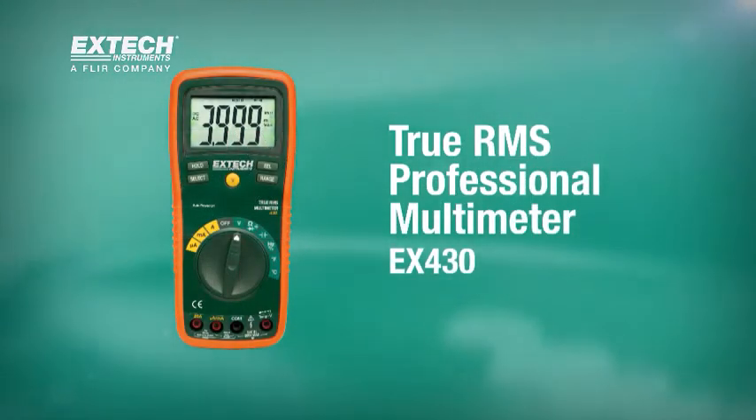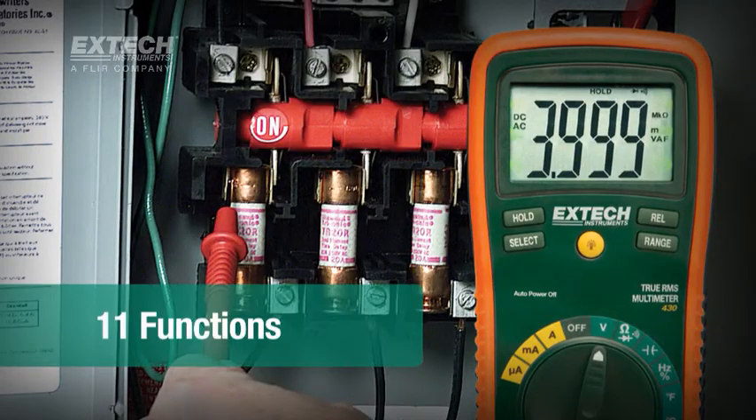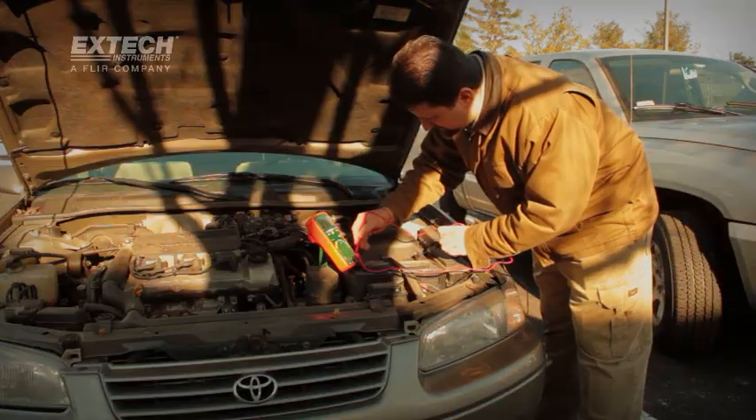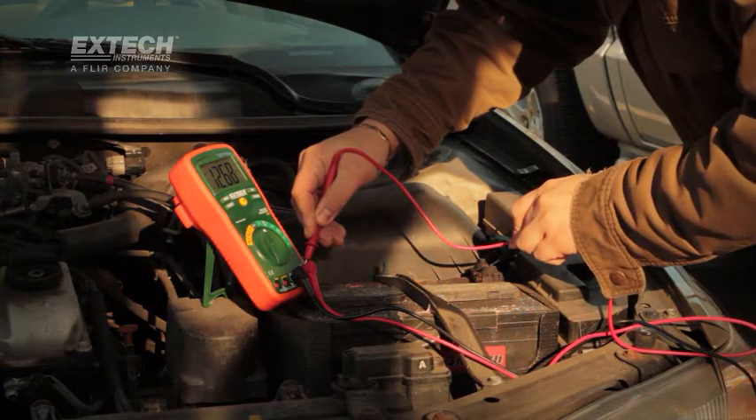Why should you get an EX430 over another multimeter? With 11 different functions and a 0.3% accuracy, this multimeter is a great value for everyone from the professional to the do-it-yourselfer.